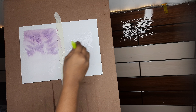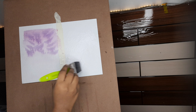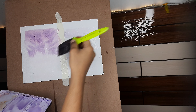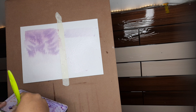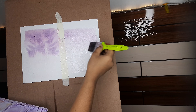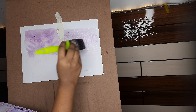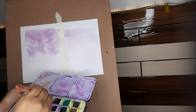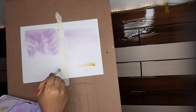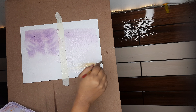Now let me show you the correct approach. First I give a water wash and then a gradient wash with purple color. To give it a nicer look, I'm going to add just a little bit of yellow — just a tiny bit to make you feel there is something yellowish in it.